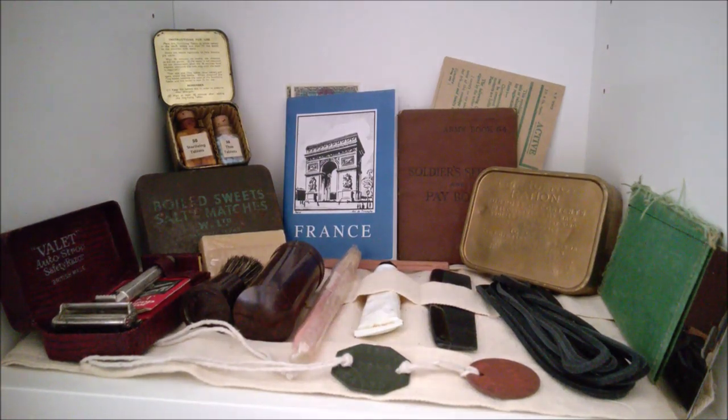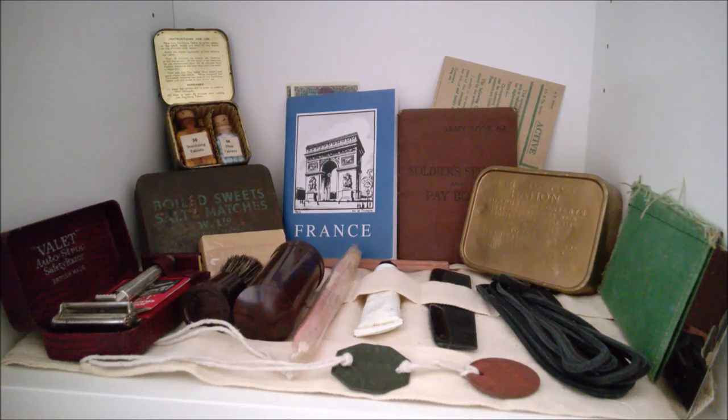Hello everyone, bringing you a quick video today which is slightly different from ones I've done previously. I have a small display cabinet which I like to rotate the content of, and I've put photographs up of this on Facebook on several occasions when I've changed the display. I thought it might actually be worth covering in a video, talking a little bit about the different artifacts in the cabinet. Without further ado, we'll have a quick look at the contents.